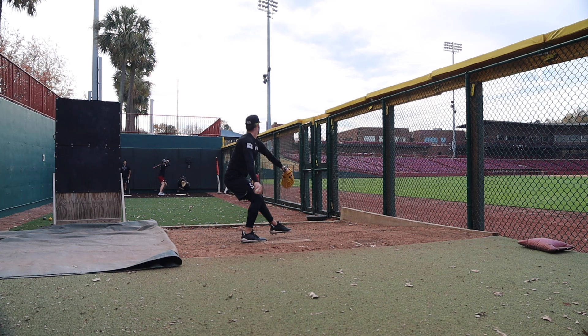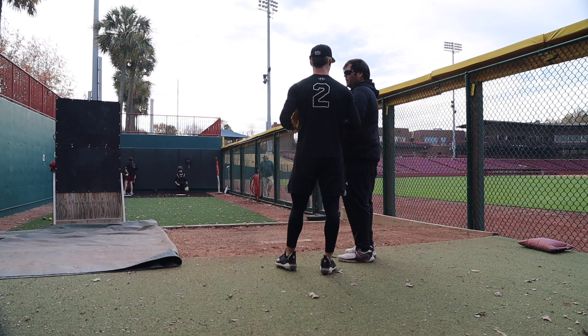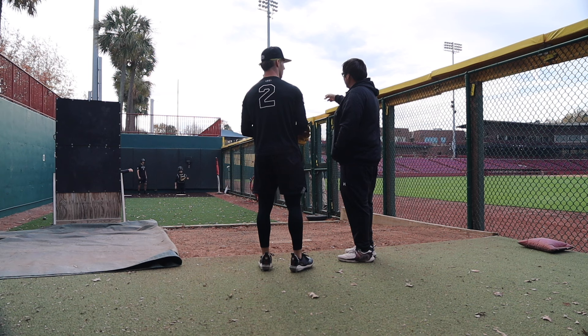That last two pitches played well together. The curveball that you threw — don't try to be too fine with that fastball. Don't try to get the black through the curveball. Just there.